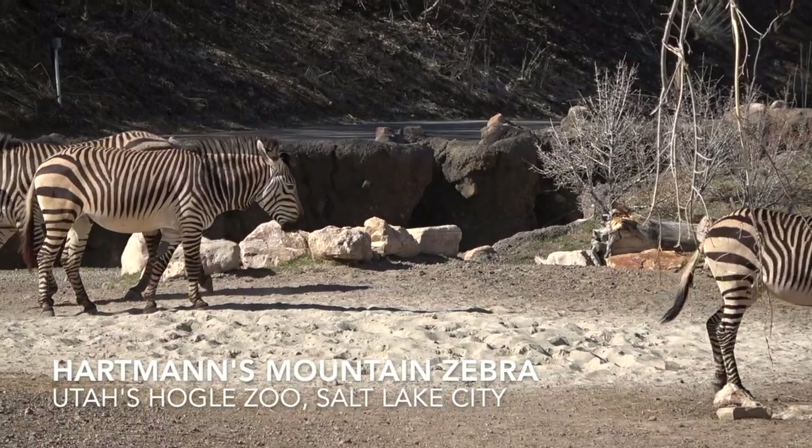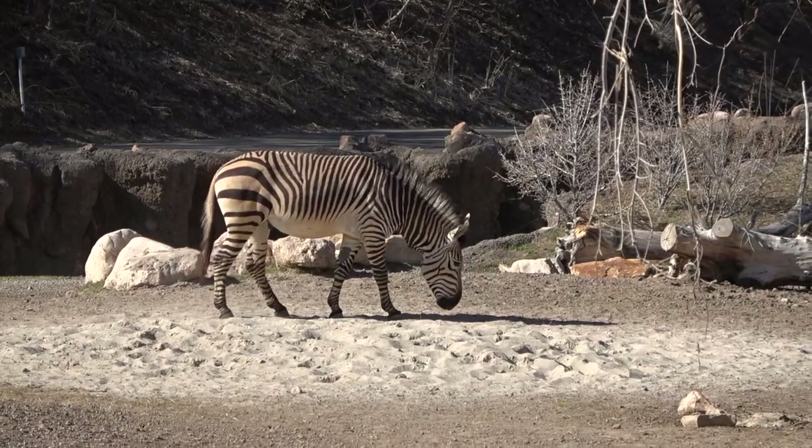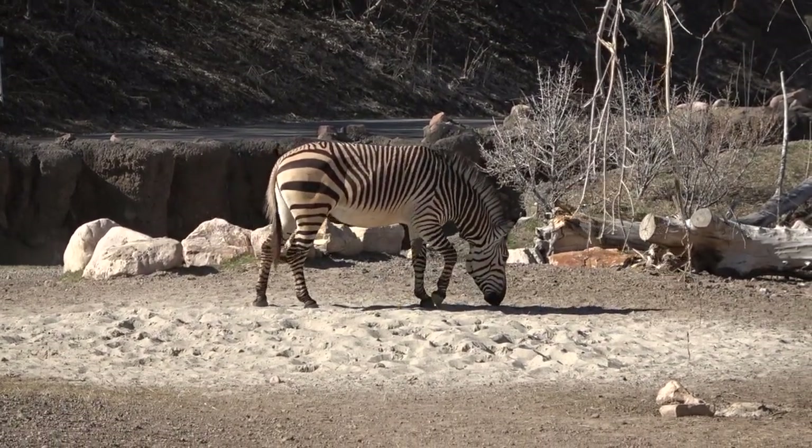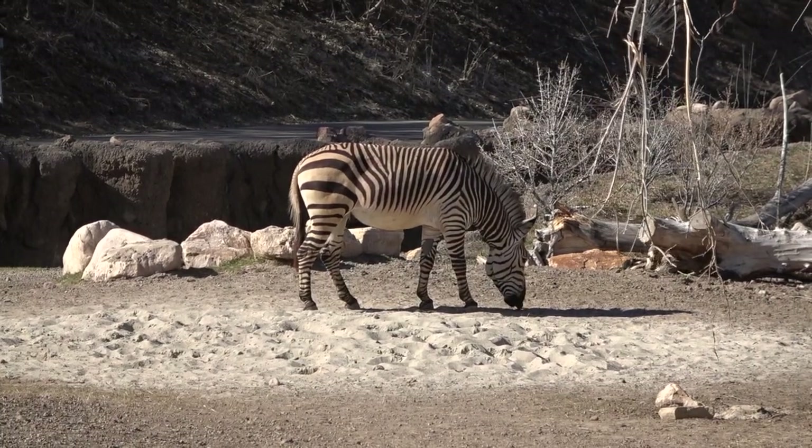Val, what animals are these? Zebras. Yeah, they're zebras. How many feet do they have? One, two, three, four. Yeah, four feet. Good job.